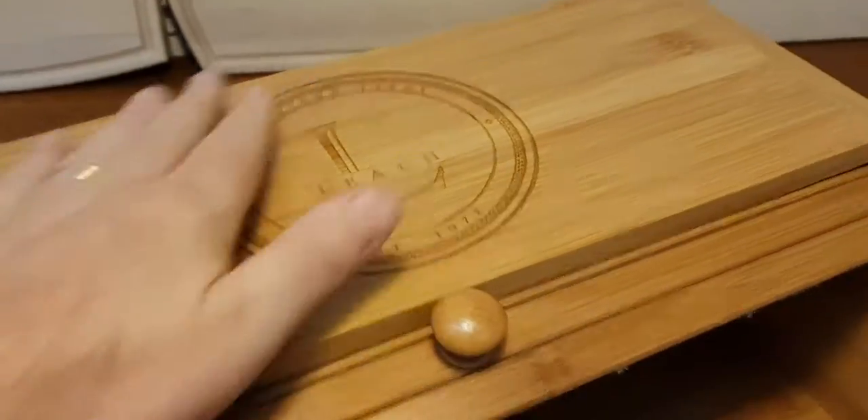A lot of roll top bread boxes bend around the back, so you don't have nearly as much space as you think you do. This bread box doesn't — it stops at the top. It also means that you've got a lot wider ledge on the top, which doubles as an extra countertop if you like.